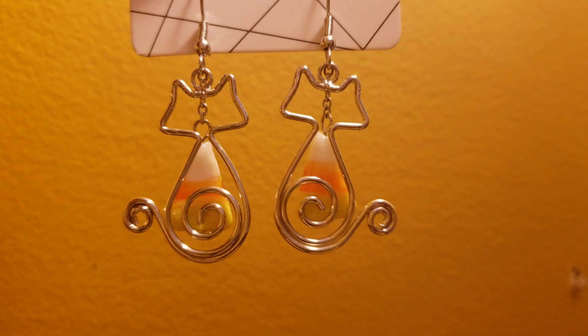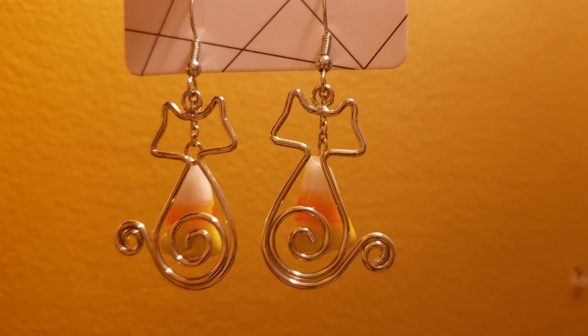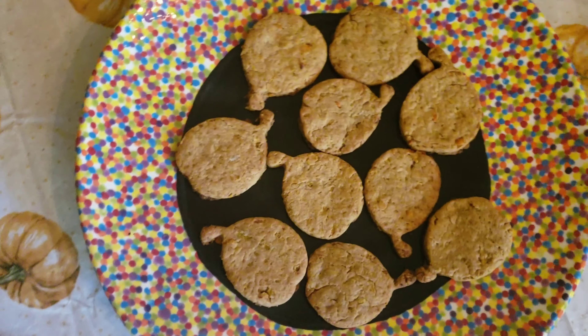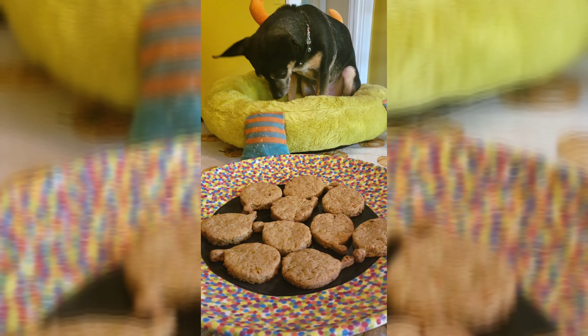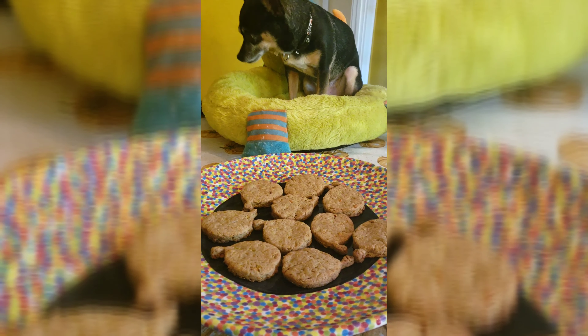Thank you guys so much for joining us on our second video — we're having a lot of fun making these. Next I think we might attempt cooking human food, see how that goes. If you liked the earrings I wore in this video, I have a second set that I made and I'm doing a giveaway. I'll be picking our winner from the comment section using a random comment selector, giving it seven days from when I upload this to pick my winner. They're super cute — thanks for watching!